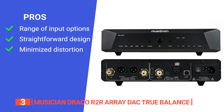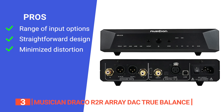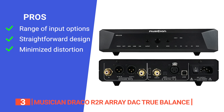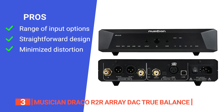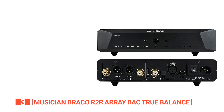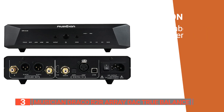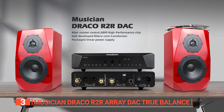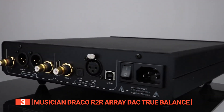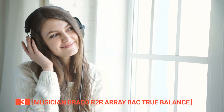Its pros are: it has multiple input options including optical, USB, i2S, AES balanced, and coaxial; it has a simple build concept that ensures clear and balanced sound; and its R2R network control decoding linear error ensures low distortion of the audio signal and very low background noise in music. However, the linear power supply may be too heavy or bulky for some users. The Musician Draco R2R Array DAC True Balance offers outstanding sound quality with its self-developed technology and digital filters, making it an excellent choice for audio enthusiasts looking for high-quality audio decoding and playback output.